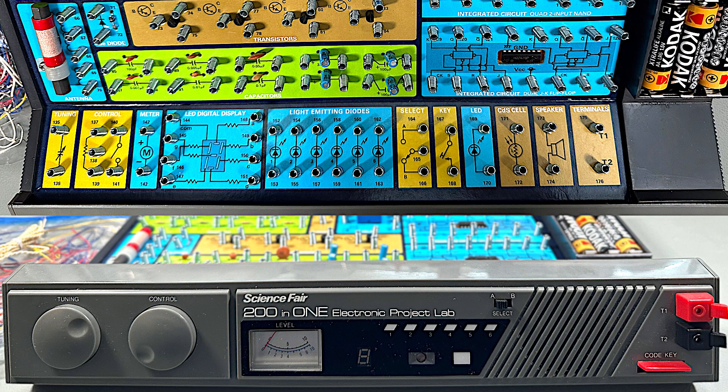Along the front there's a range of controls, lights, and sensors. Starting from the left, we have a tuning variable capacitor, a variable resistor with an integrated switch. Next to it, some kind of meter. Then we have a seven-segment LED display, six general purpose LEDs, a simple two-way switch, followed by a push switch — which is what this red lever here is — and then another LED. Then we have a CDS cell, or light dependent resistor, and a speaker. And finally, connections for the two terminals on the front. You get a whole bunch of components in this kit, and I counted just under 60.